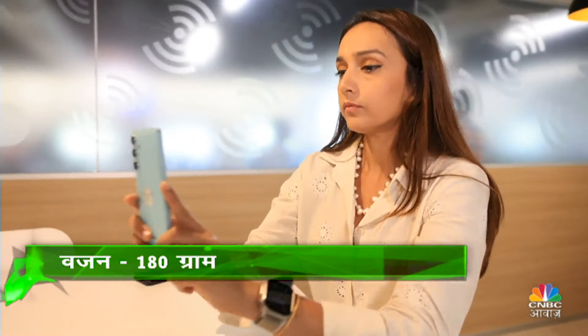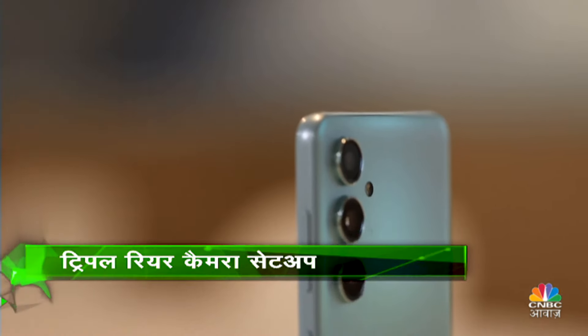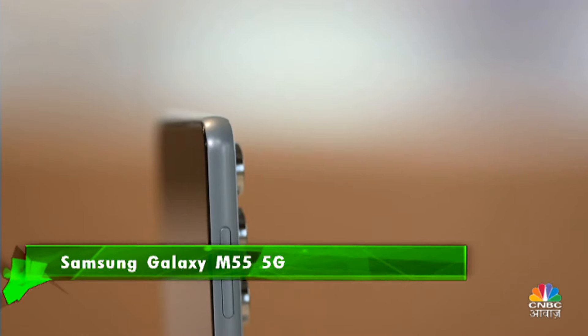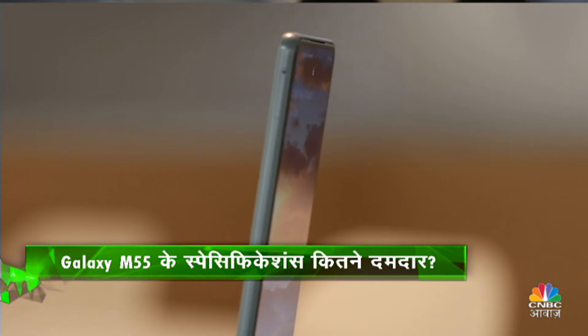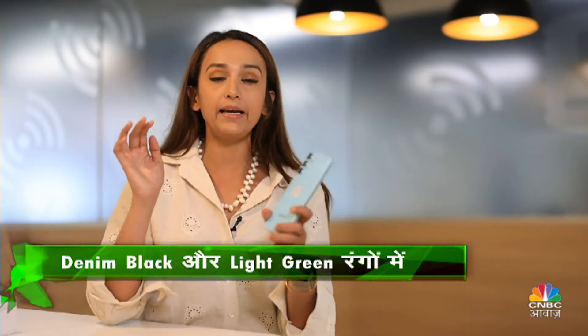It's only 180 grams, so it's extremely lightweight and good to hold in your hand. In terms of design elements, there's a triple camera setup. In S-series style, three cameras come out of the device, along with the Samsung logo. On your right-hand side, you get the volume rocker button on top, then power on/off below it, then a speaker grill, and of course Type-C for charging. On the left-hand side, you get your SIM card tray. This M55 has quite a simple and lightweight design, and feels really great in your hands with its curved back.